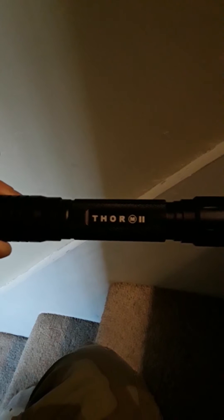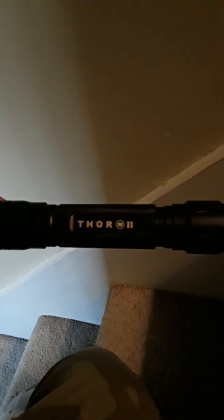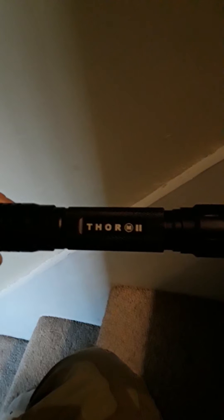Today we're going to be doing a review on the Thor M2 laser and also comparing it to the cheaper Chinese version — the silver version — which is 200 milliwatts. This is a 1600 milliwatt laser. I'm also going to compare it to a G303 laser and show you all the beam strengths so you can see the differences.